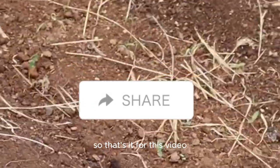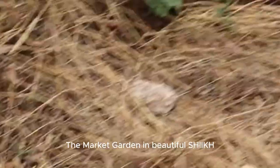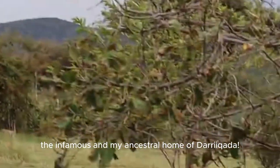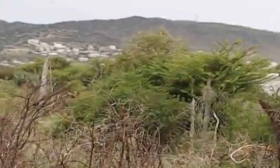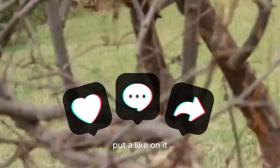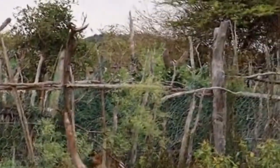All right, that's it for this video. I just wanted to give you a quick update on my new project — the market garden — in my beautiful ancestral neighborhood. Thank you very much for watching. Like the video, put a like on it, help a brother out. Assalamu alaykum wa rahmatullahi wa barakatuh.